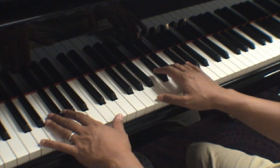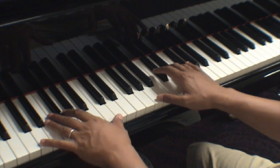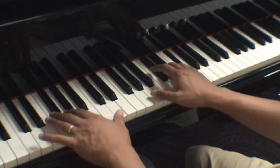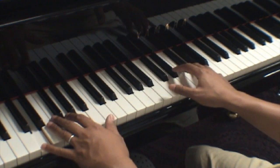Let me do that real slow. One, and two, and three, four. [Plays measure 3 slowly] See how I did that?